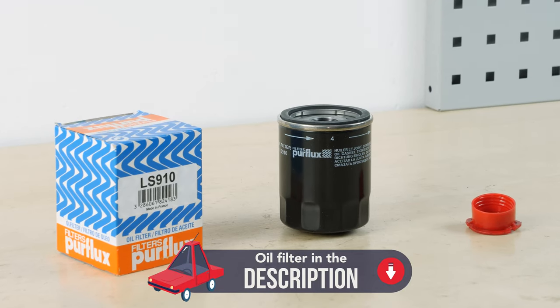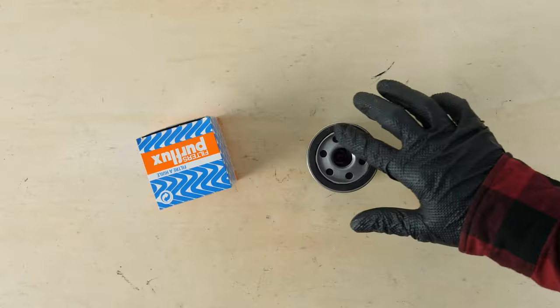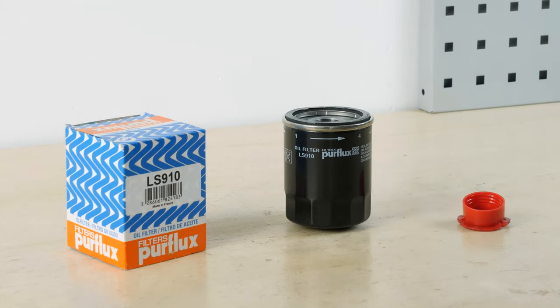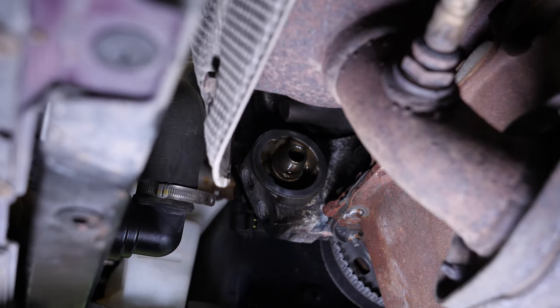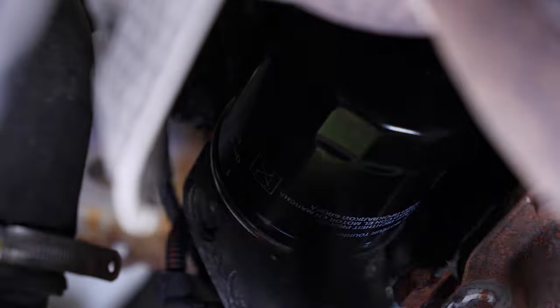Take the new filter and lightly coat the seal with oil on the screwed side. This will avoid too much friction, which can reduce the seal's water-tightness, and it also makes it easier to assemble. Screw the filter by hand until it makes contact, then grasp it with your full hand and add a half-turn of tightening.